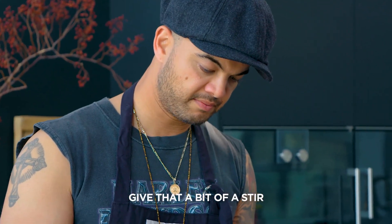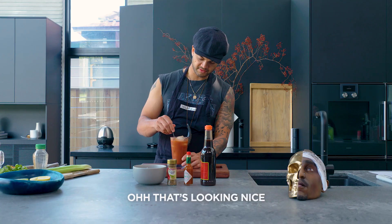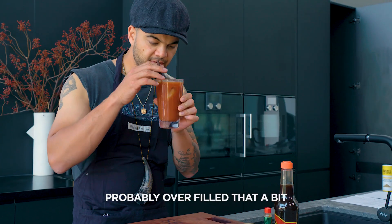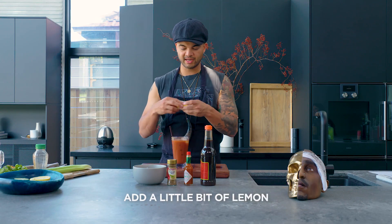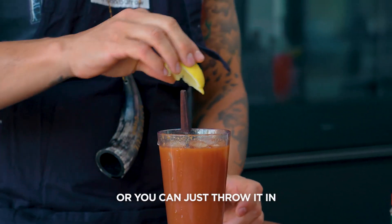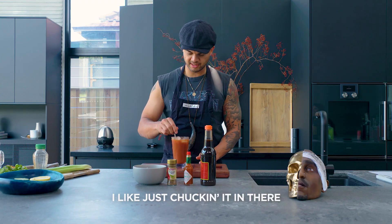Give that a bit of a stir. Oh, that's looking nice — probably overfilled that a bit. Now once you've stirred that, add a little bit of lemon, squeeze it. You can chuck it on the side or you can just throw it in — I like just chucking it in there.